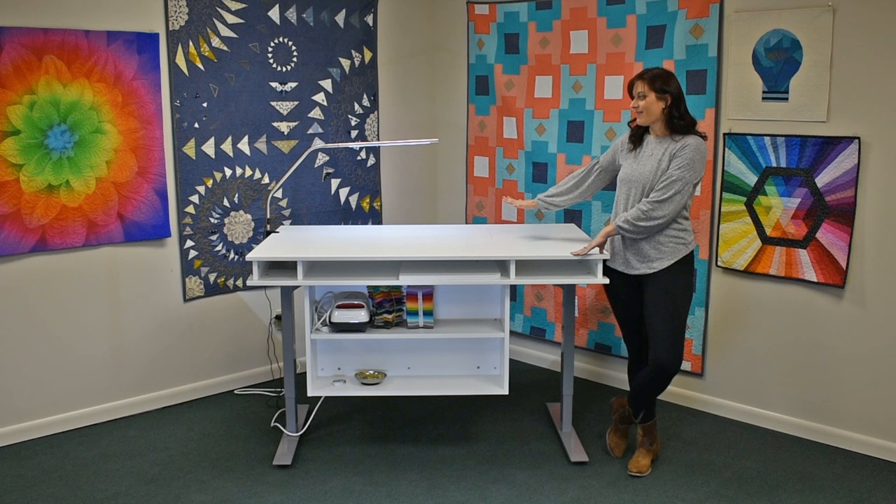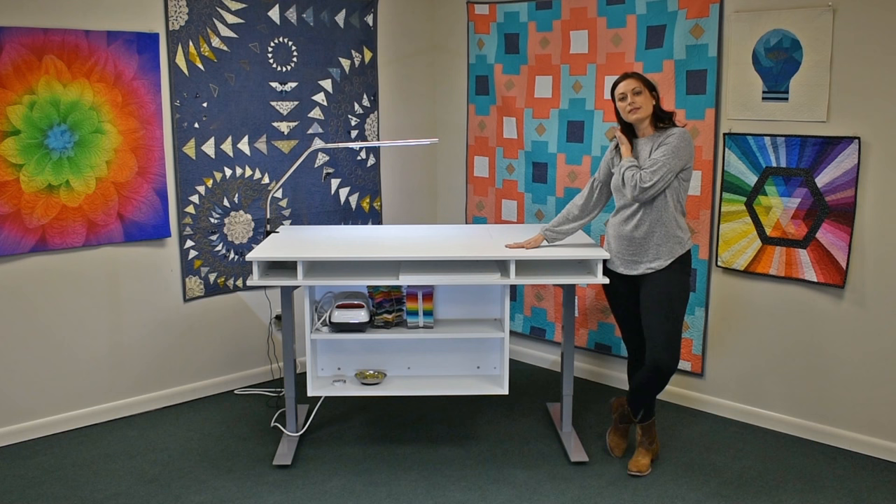As I mentioned, it's 36 by 60 inches, and Horn of America is coming out with a cutting mat that is also 36 by 60 inches.